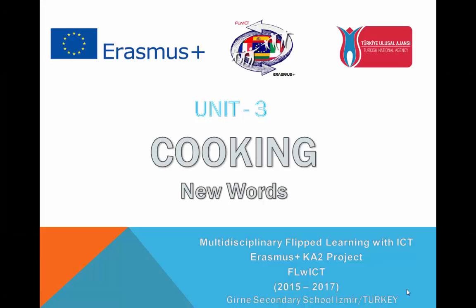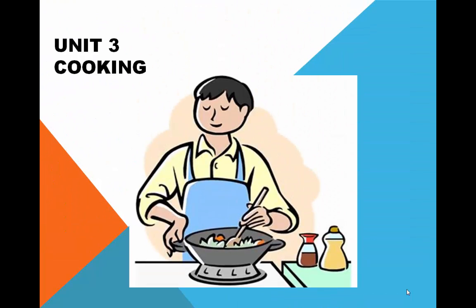Unit 3: Cooking. We are going to study the new words of Unit 3: Cooking.